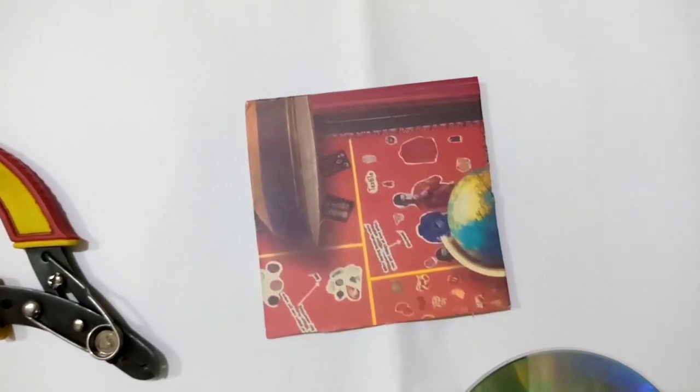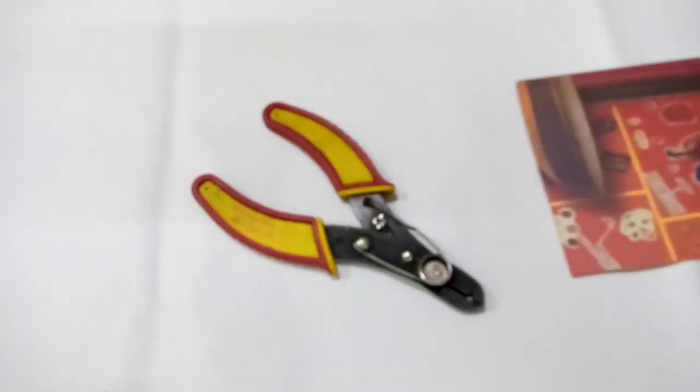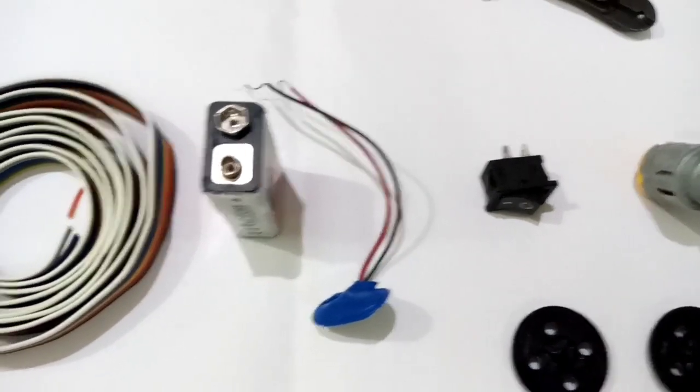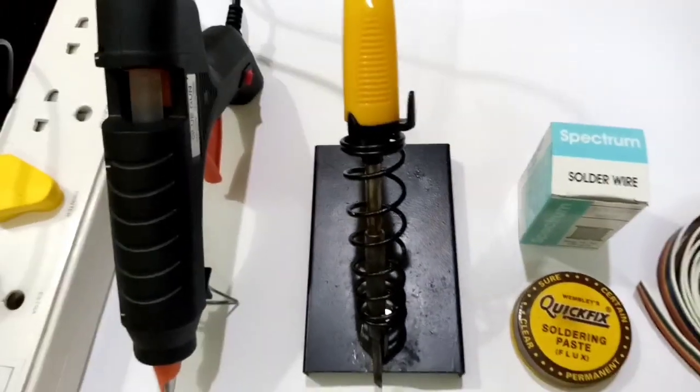two scrap CDs, wire stripper, two motors, two motor wheels, one switch, nine volt battery connector, battery wire, soldering kit, and the glue gun.